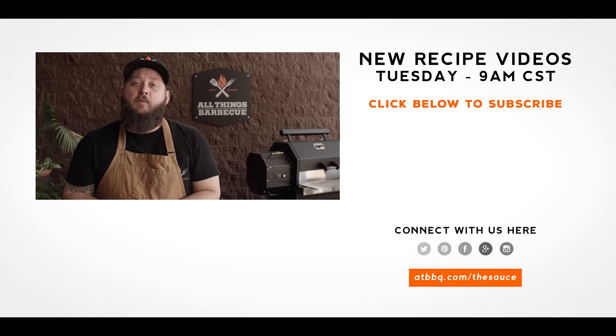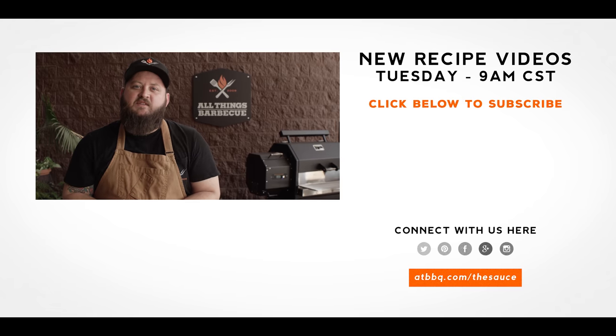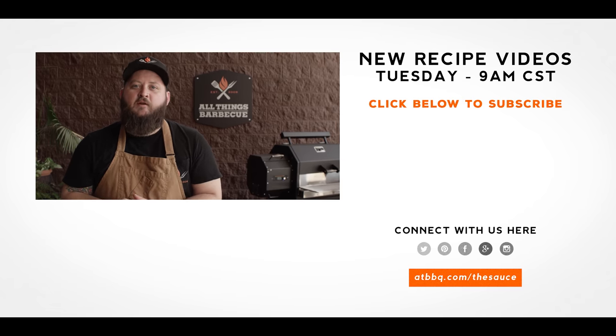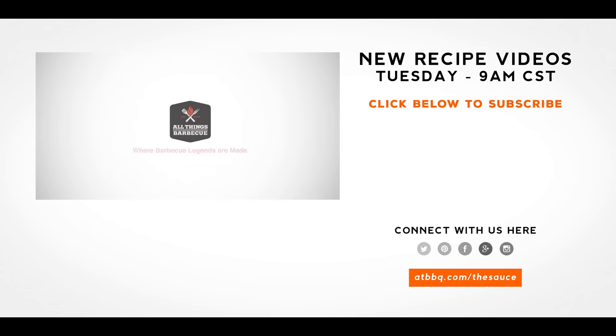Thank you guys so much for watching. Be sure to check out ATBBQ.com for all the products featured in today's video. If you enjoyed the recipe, hit the subscribe button. If you have any questions or comments, or there's anything you'd like to see me cook, let me know in the comment section down below, and let's be good to one another. For more recipes, tips, and techniques, head over to ATBBQ.com/thesauce. All Things Barbecue, where barbecue legends are made.